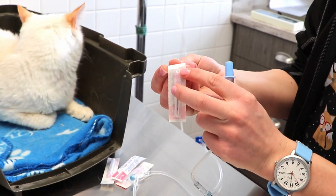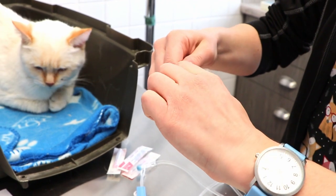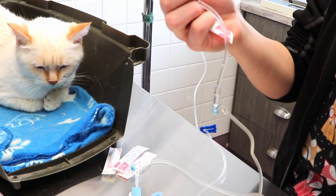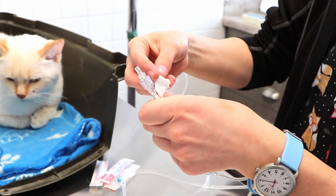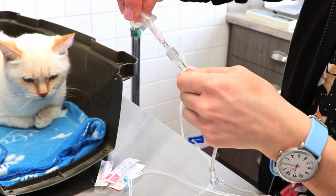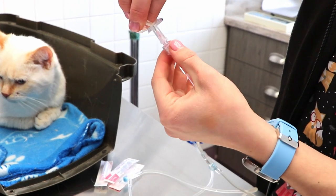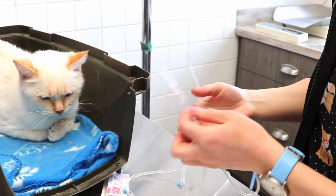This part stays sterile because it's sterile in here, and then you'll want to make sure when you take this off that this part stays sterile. So just open this up and then stick it on there, and then this part just twists on just like that.